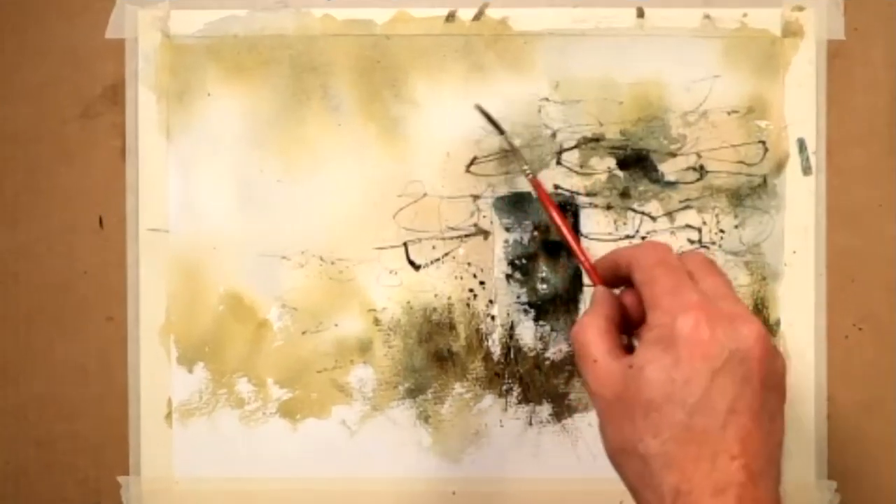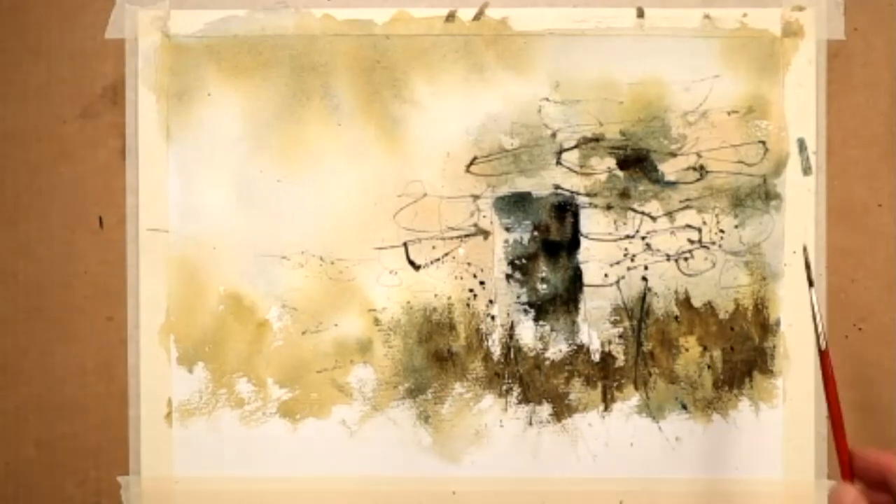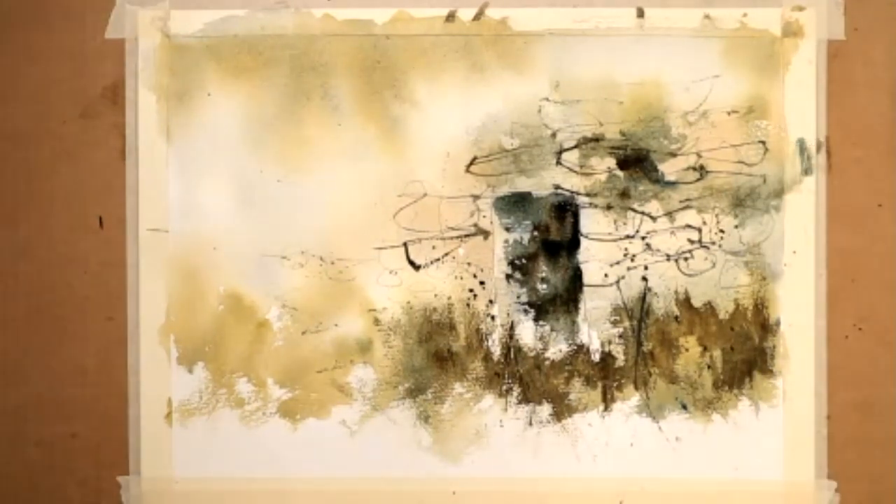The more you work on your brush technique, the more versatile and flexible you'll be, and the quicker you will work. And trust me, speed is quite a big thing when painting in the loose style.